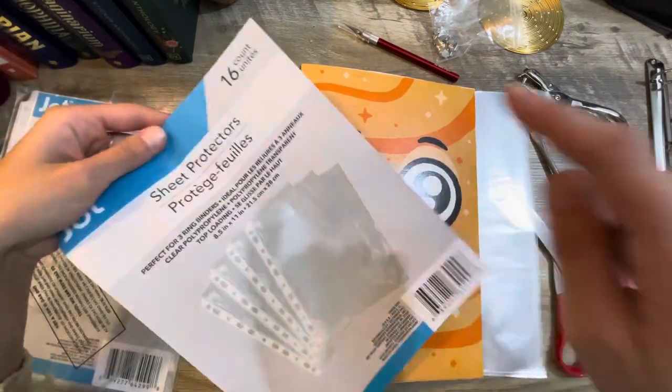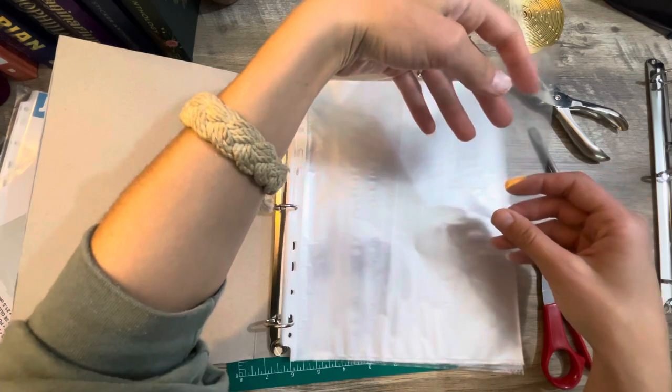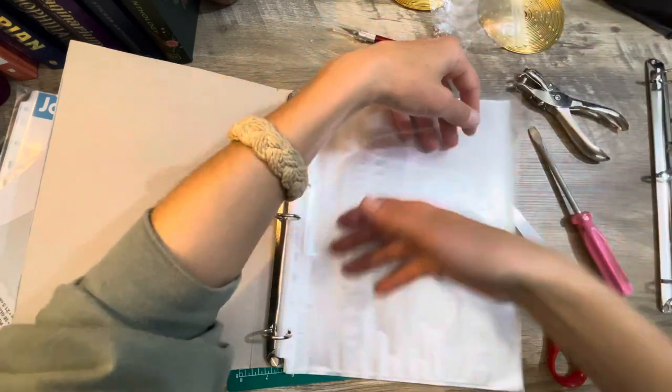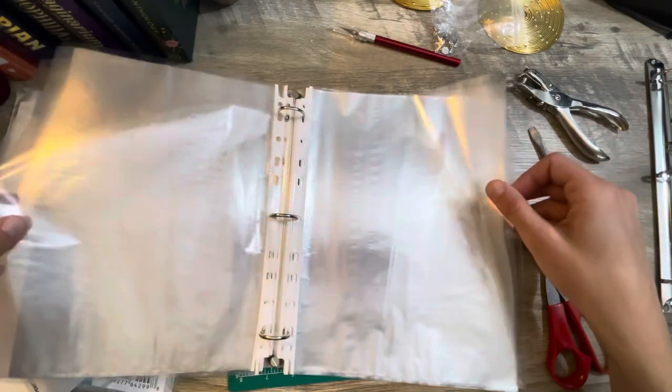If you want some of these nice plastic page protectors, Dollar Tree — it's a 16-count pack. I always get mine there and they work just as good. They may be on the thin side, but they still work. I'll probably fill these all with a piece of white computer paper and then use it to sort and organize all of my harvestable images.